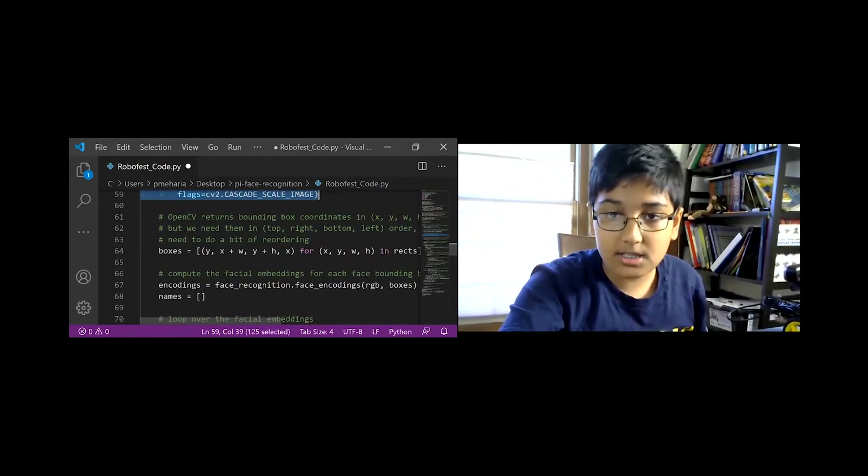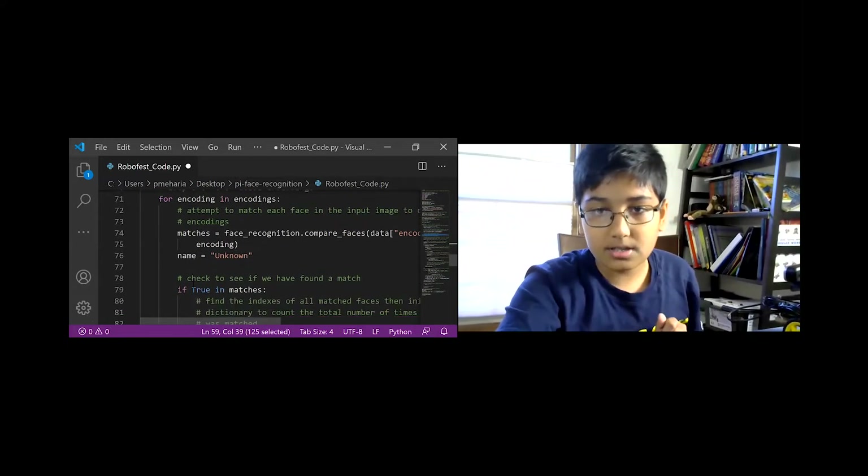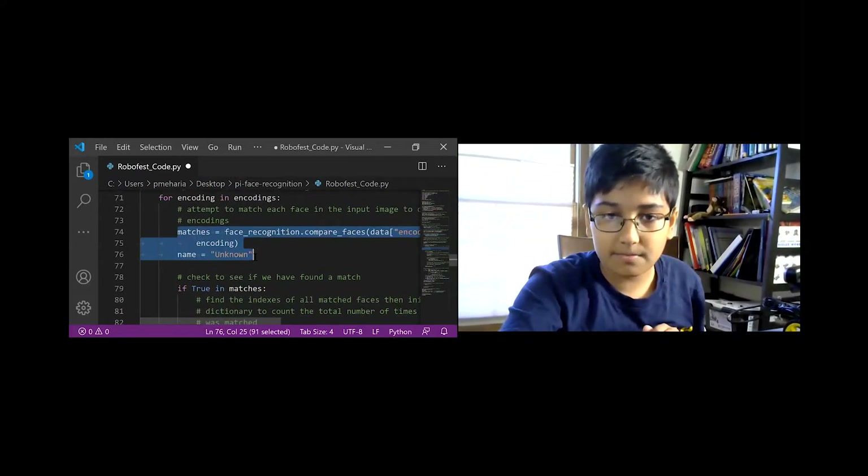We put boxes and take the matches and compare the faces. If Bill Gates wanted to steal a package from the delivery robot that was addressed to you, and he had a printout of your face, what would you think would happen? We can add more sensors to see if it's the actual person.